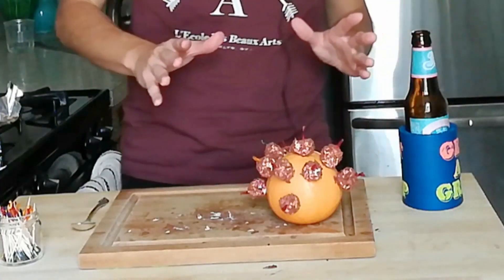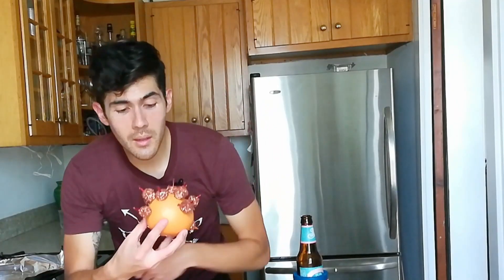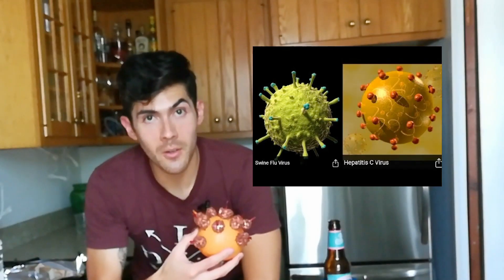You know what? Just looking at this, this is not what I would consider to be a showstopper at a luncheon. It looks like a lot of things — it looks like the guy from Hellraiser, the scary toy from Toy Story, or even a virus under a microscope. But does it look like a burning bush?